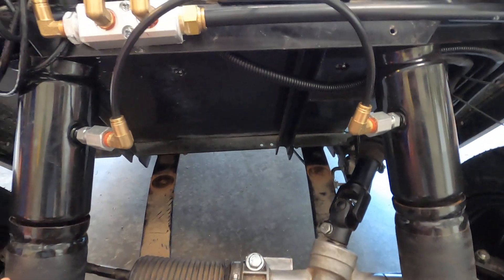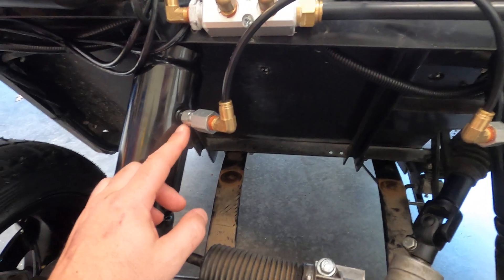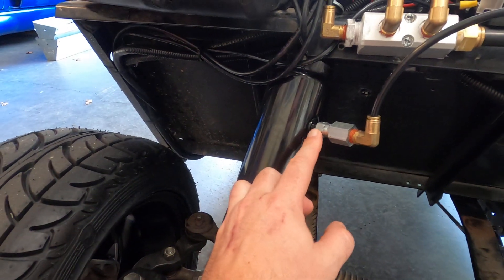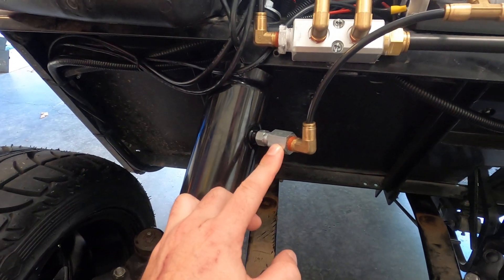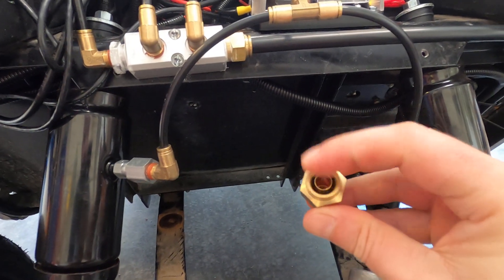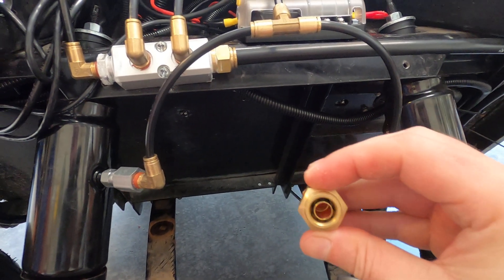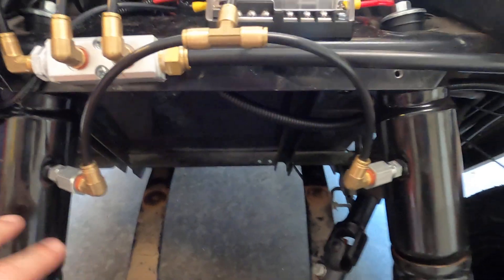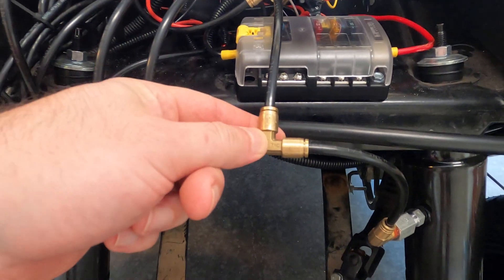Coming around to the front, you'll see we have our two bags set up. These use quarter-inch JIC hydraulic fittings and quarter-inch NPT. We also have DOT air fittings — the importance of the DOT air fitting is this little inner sleeve here, which helps keep the hose locked in.